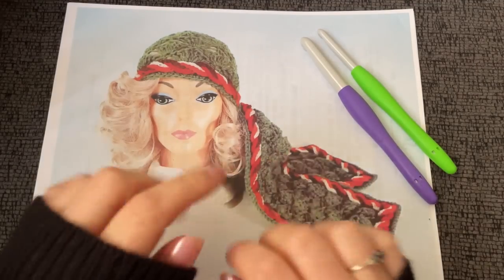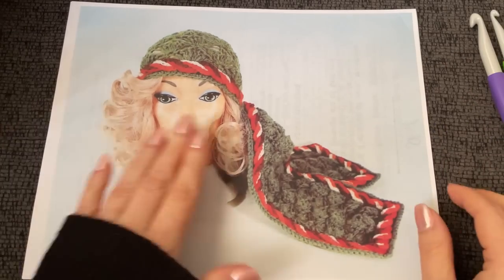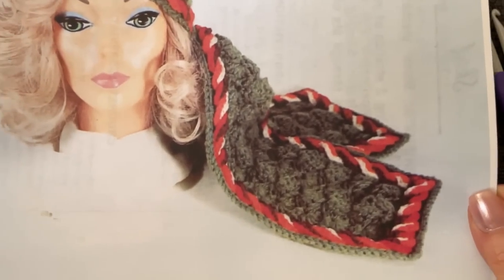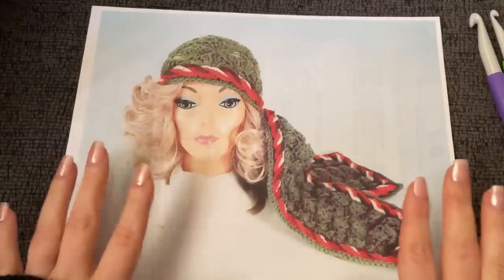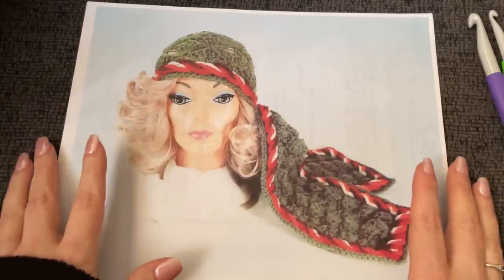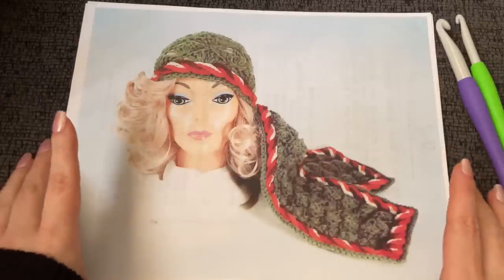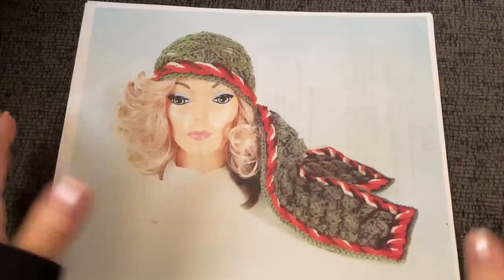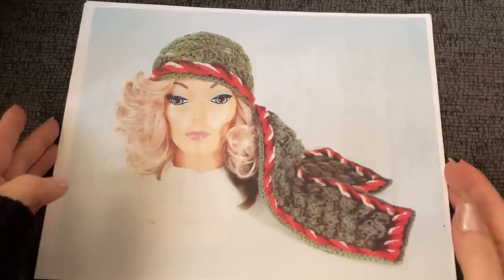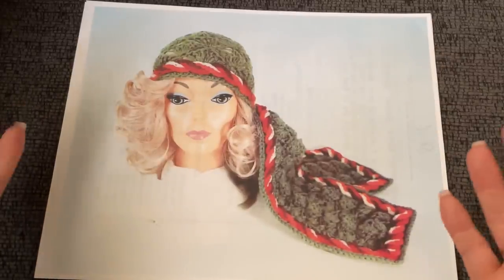Hello and welcome back to Just Vintage Crochet. Today we are making this beautiful head scarf. I'm so obsessed. If anyone is familiar with this pattern, please drop in the comments what year it's from — I would love that, because that's the one thing I haven't been able to find out. I know it's late 60s, but I don't know if it's 67, 68, or 66.